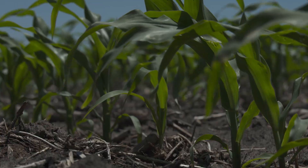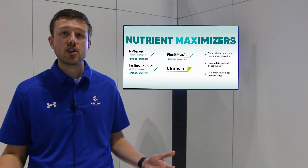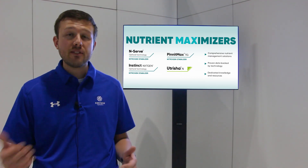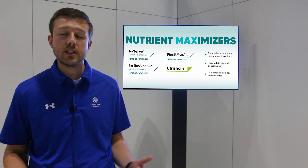Another spring consideration is that when soil temps are rising, we also get heavy rainfall months like May and June. When that rain falls, leaching is also prone to be at its highest. So making sure you use a stabilizer in the fall, in the spring, and even in the side dress can help keep nitrogen in a stable form until grain fill periods, when corn really needs that nitrogen.